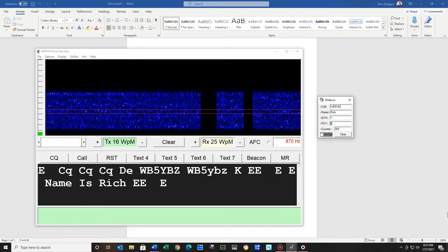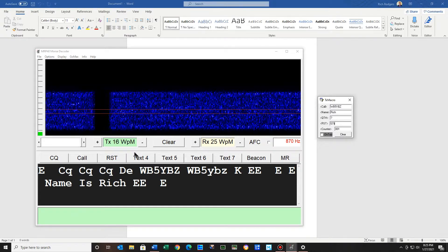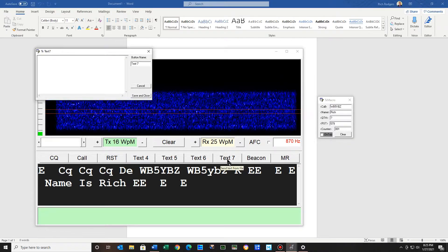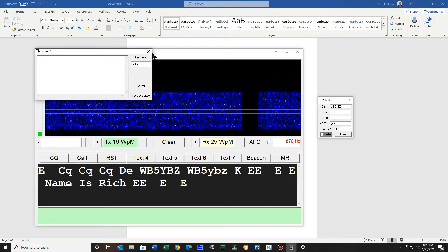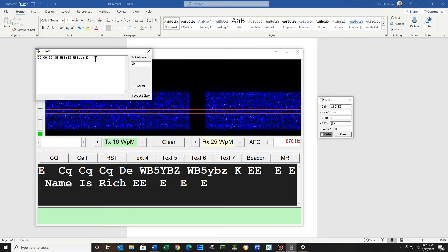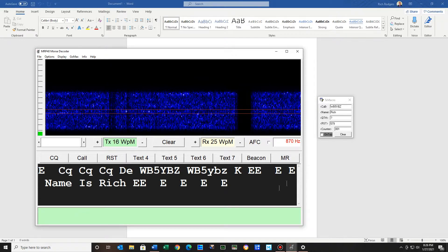Now if I'm going to give him a report — let's say a 579 — when I first opened this up I had text one, text two, text three, and when I right-clicked nothing showed. So I called them and said how do I put macros in there. For example, it's pretty easy on CW — on CQ I just have CQ, CQ, my call sign. By the way, I do have break-in on my CW, sort of like VOX — the break-in is turned on. So when I start transmitting it just starts transmitting.